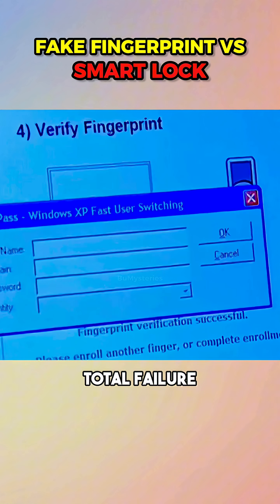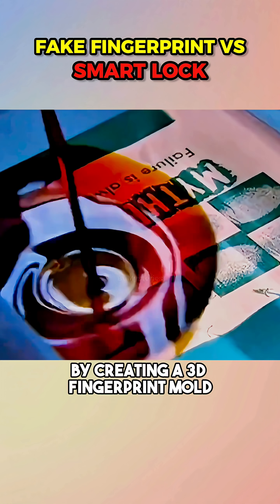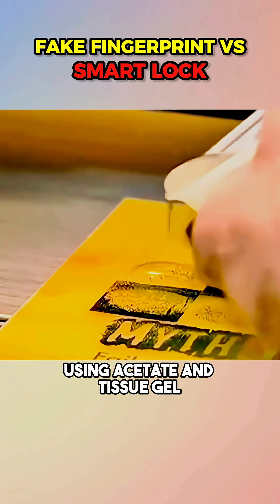The result? Total failure. A flat image just couldn't fool the sensor. Next, they took it up a notch by creating a 3D fingerprint mold using acetate and tissue gel.